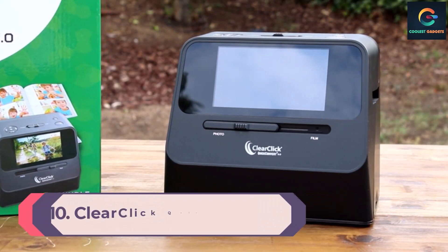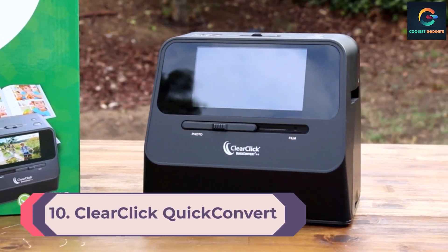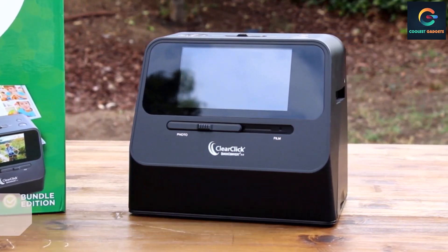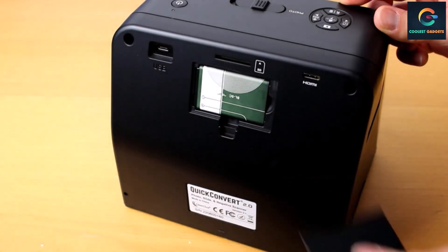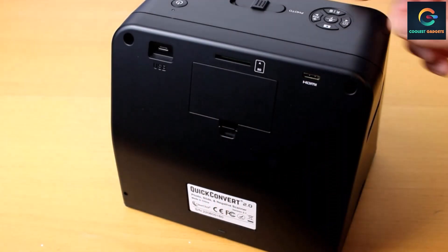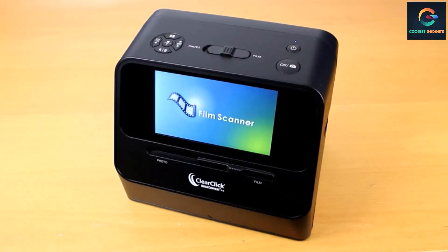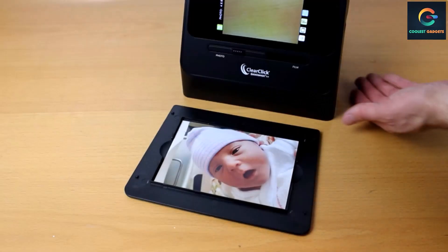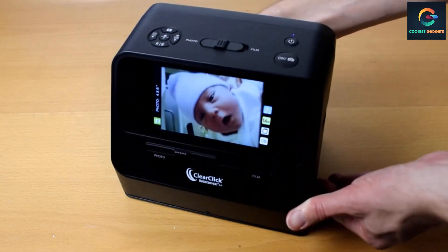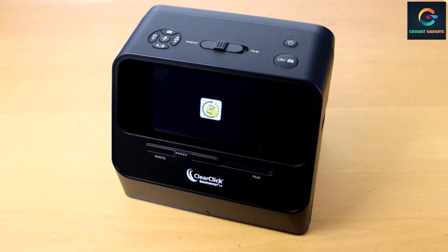Number 10: ClearClick Quick Convert 2.0. While there are several portable photo scanners available — some are sheet-fed and a few are flatbeds — the Quick Convert is one of a kind. It is also one of the least expensive negative scanners available. Despite its low price, it scans both photos and negatives well, with accurate colors and good detail.